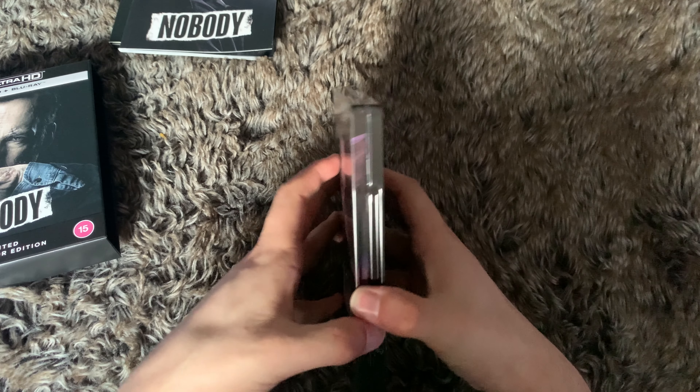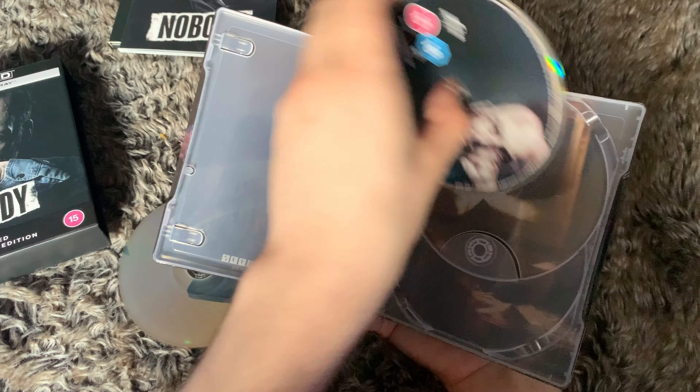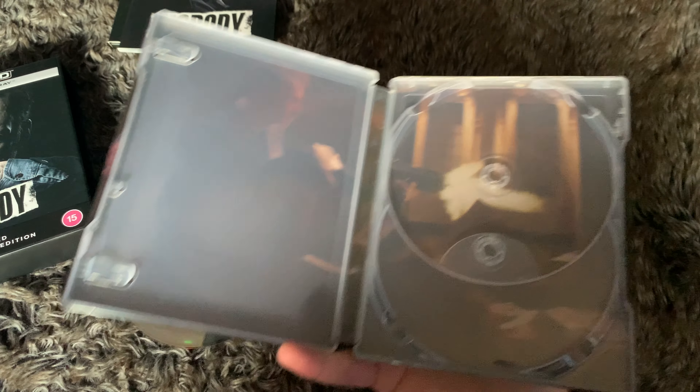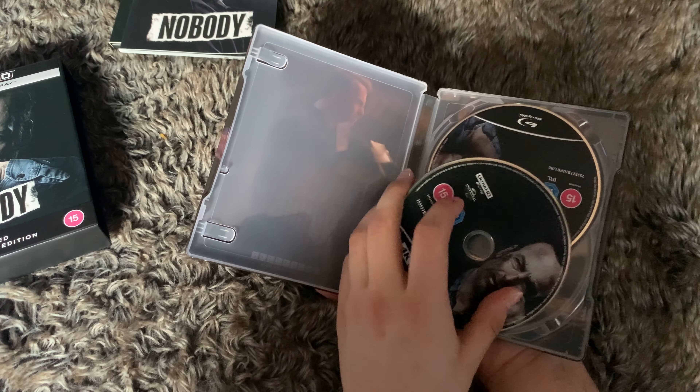Then we have the steelbook itself — nice and embossed, lovely little spine, and a nice back with the cat and Mr. Nobody. Inside you get your 4K disc, the same as the one you get in the standard Blu-ray release.